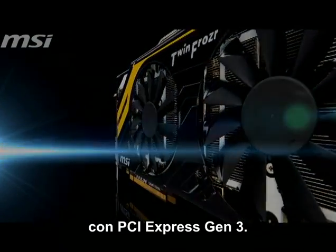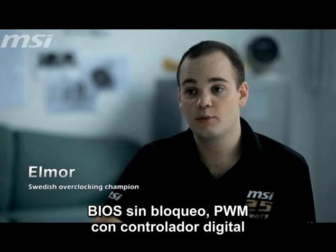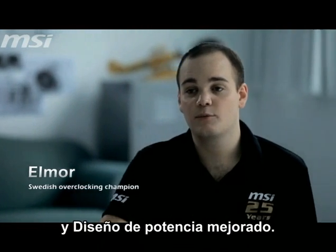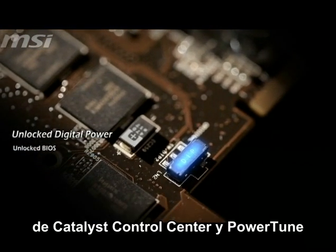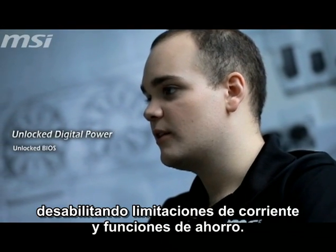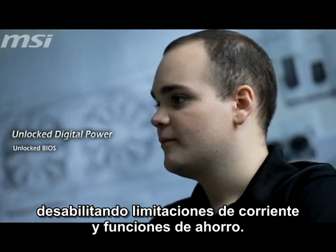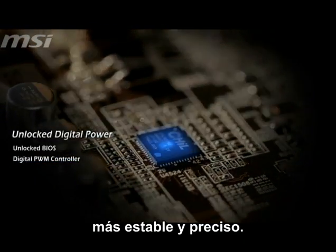With PCI Express Gen 3, it features unlocked digital power, meaning unlocked BIOS, digital PWM controller, and enhanced power design. The unlocked BIOS increases overclocking limits of the Catalyst Control Center and PowerTune, while disabling power savings and current limitations. The digital PWM controller provides more stable and accurate voltage control.